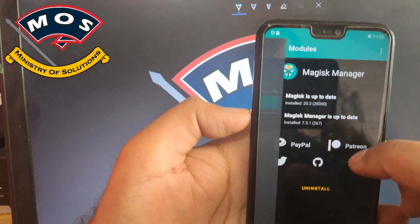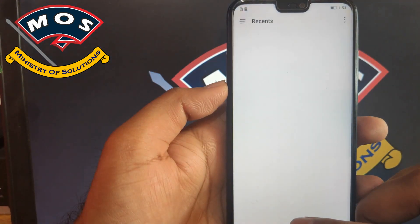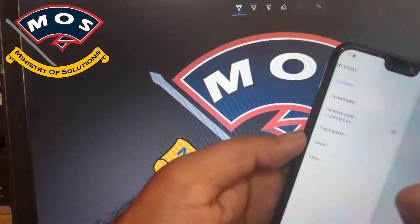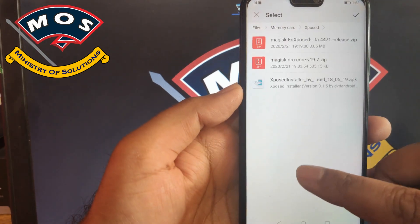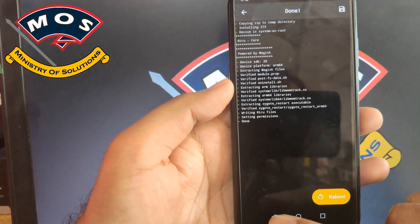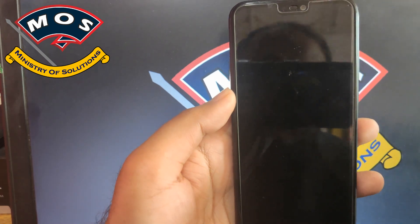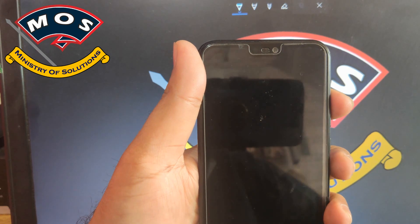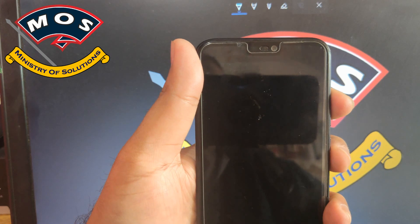You can do this manual installation by tapping on the menu, then tap on modules, then tap the plus button. From the files, choose the core file which you have already copied to your SD card. Install this Magisk Riru core file and then reboot your phone. Make sure you hold the volume up button, otherwise your phone will not boot with root access — this is a very crucial thing.